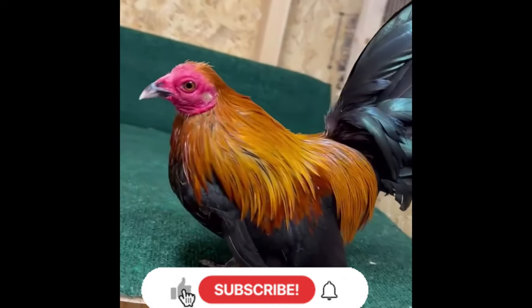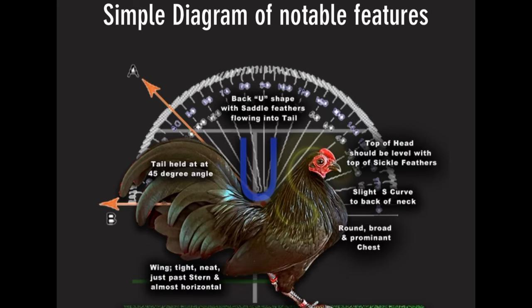I'll be showing you guys some diagrams to help explain the differences between the Old English Game Bantam and the Azteca Bantam. This diagram basically shows us how the back of the Old English must have a U-shape with saddle feathers flowing into the tail. The weight must be from 570 grams to 680 grams — that's a pullet to a full-grown cock. The tail must be held at a 45-degree angle with the wings tight, neat, just past the stern and almost horizontal. A round, broad, and prominent chest with a slight S-curve from back to neck.